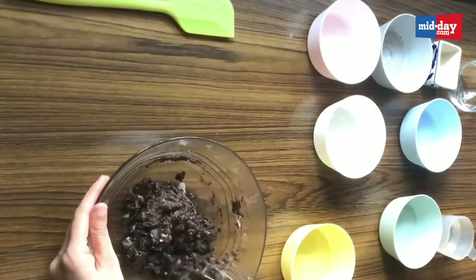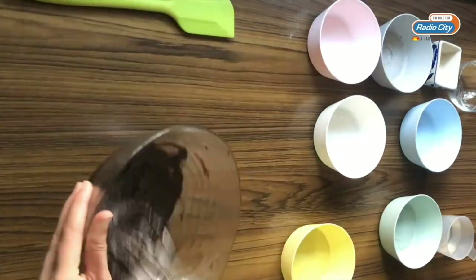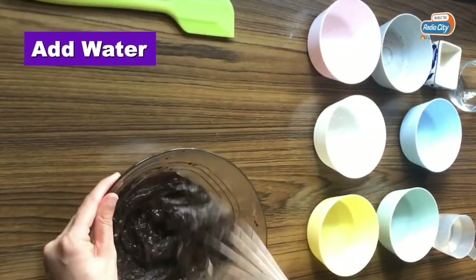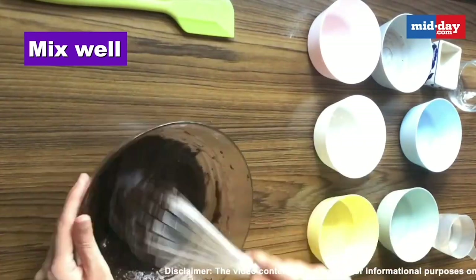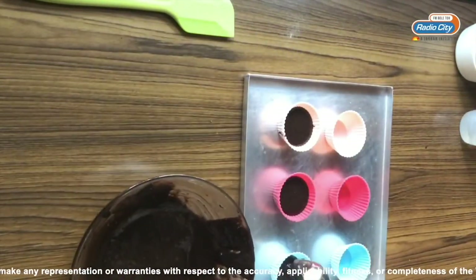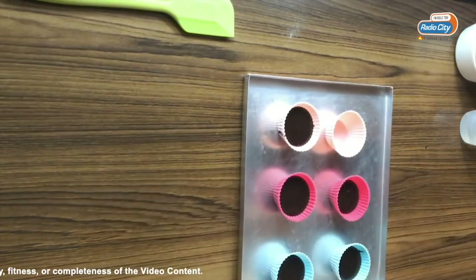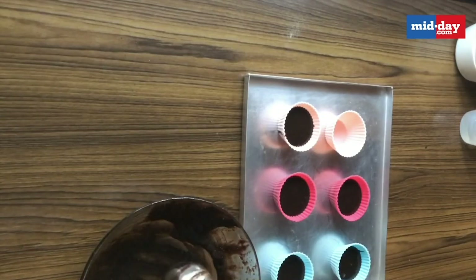Mix it till it combines well and then we go in with the water. I have also kept a bit of extra water on the side to adjust the consistency if required, but I did not need to do that — the amount mentioned works perfectly fine. Then I am just going to pour out the batter into 6 moulds. This recipe makes exactly 6, so in case you want to make a cake, you might have to double the recipe to make a small cake.